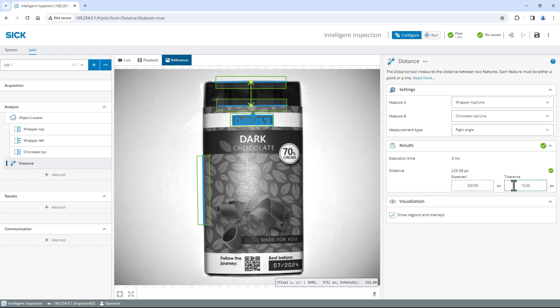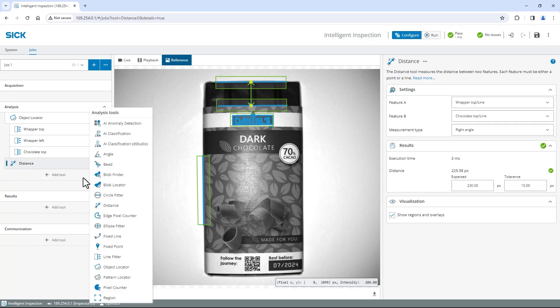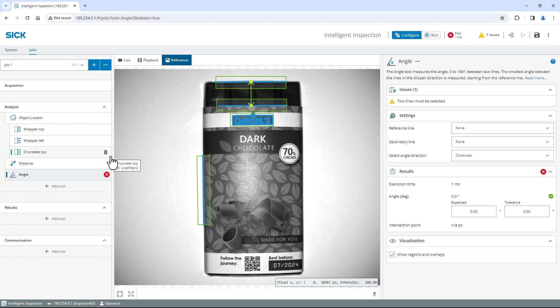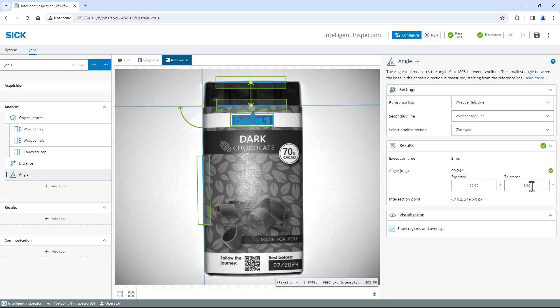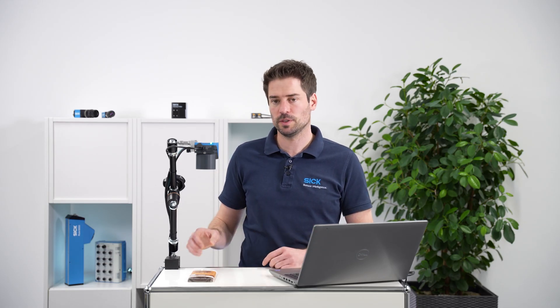To ensure that the rotation of the wrapper is within tolerance, we measure its angle. Click on Add tool in the Analysis section and select Angle. It measures the angle between two lines. I set the reference line to Wrapper Left Line and the secondary line to Wrapper Top Line. Find the angle value in the Results section; it states around 90.2 degrees. The expected angle is 90 degrees, so I set expected to 90 degrees and choose 1 degree as the allowed tolerance.